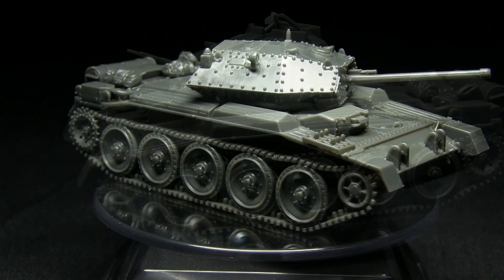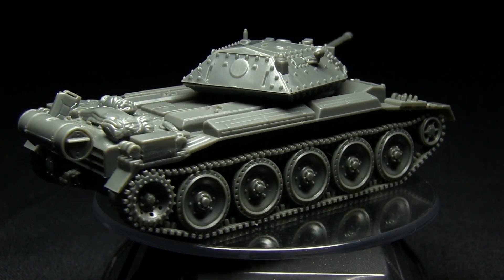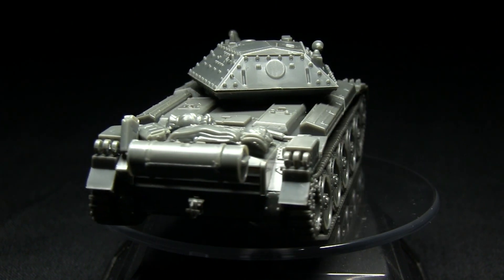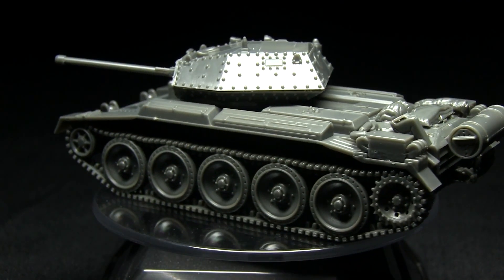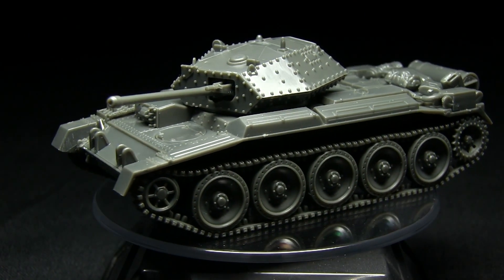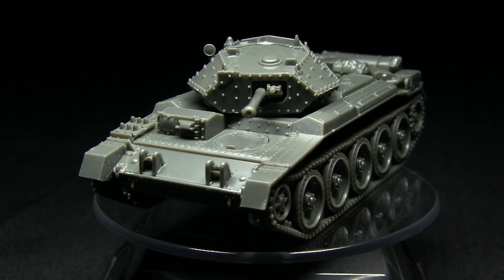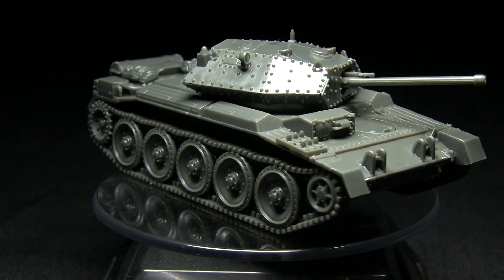The final turret option is the Mk3 turret. The only component really missing from this particular turret is the rear stowage, but you could probably create your own or replace it with tarpaulins or other boxes. So now that we've looked at the assembled Crusader and all the variants, let's zoom out and get an overall summary for this kit.